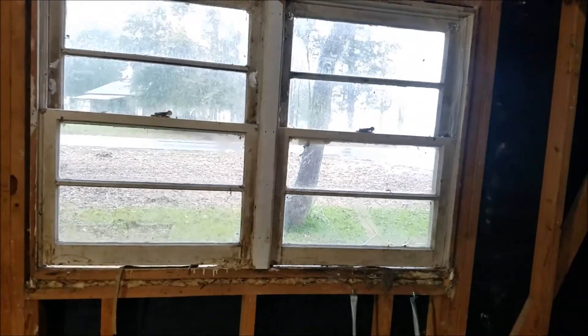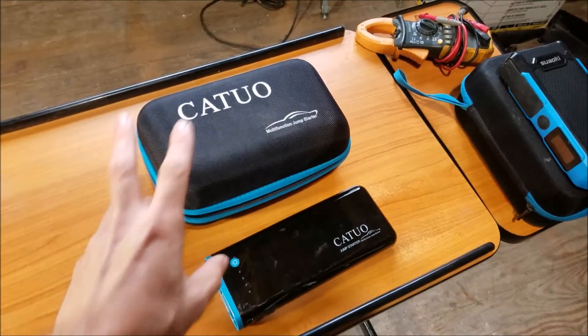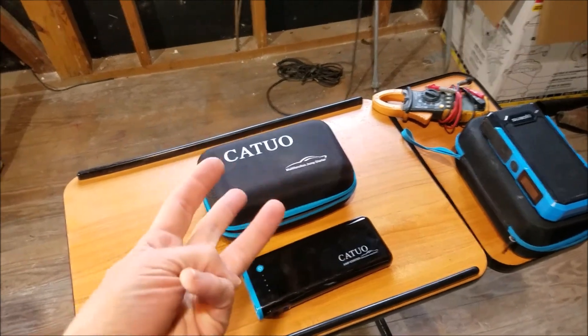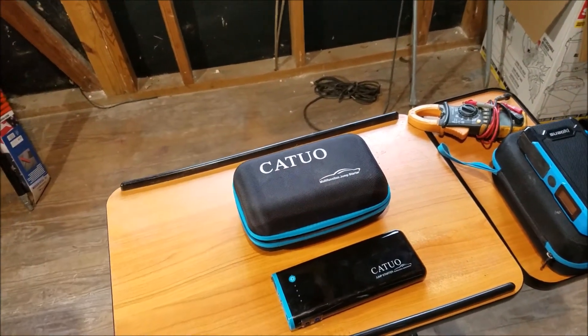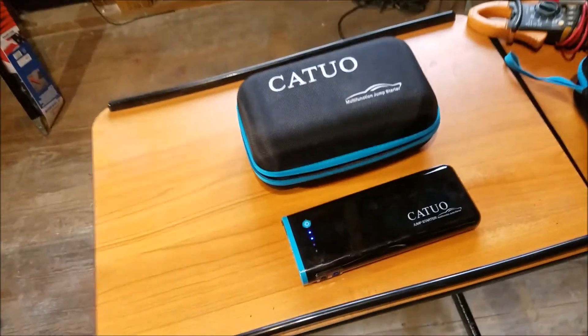It's kind of a bleak and rainy day here at Gadget Class. I'm on a job site and the rain is keeping me from getting much done, so I figured it'll be a good day to put this Katuo jump starter to the ultimate test. I've already used it to jump start three six-liter diesels and a tractor — that was yesterday. We're on the same charge and we've got two bars left.